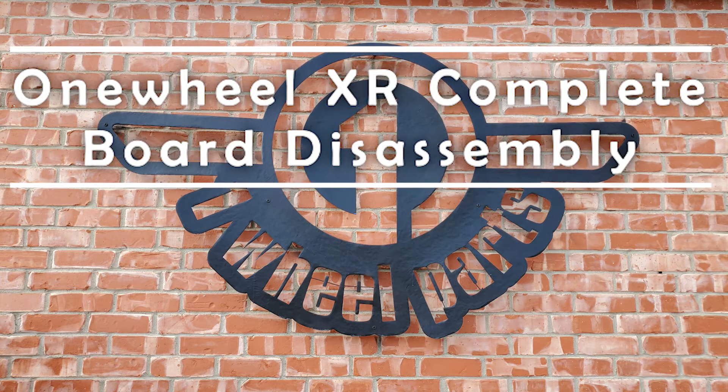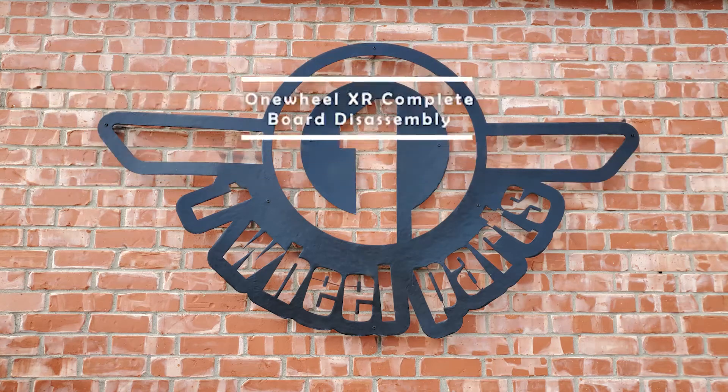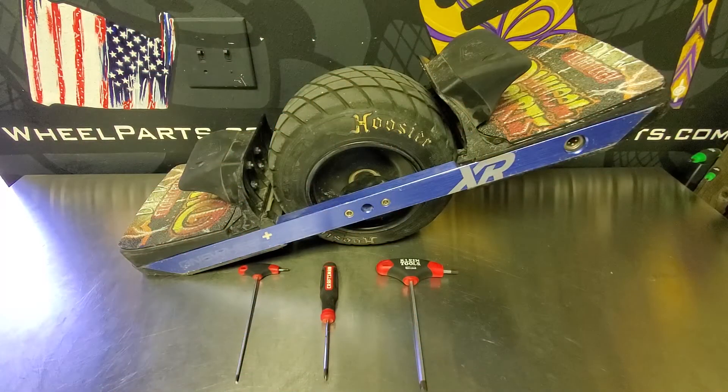This is Austin with Onewheel Parts and today I'm going to be showing you how to completely disassemble a Onewheel XR. The tools needed are going to be an eighth inch allen key, a phillips head screwdriver, and a quarter inch allen key. Optionally you can use a flat head screwdriver as well.